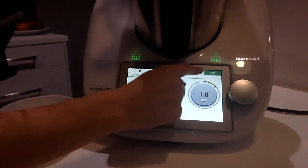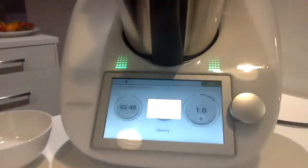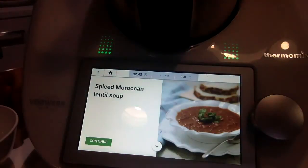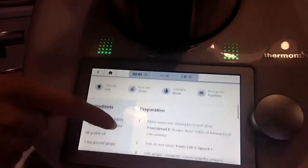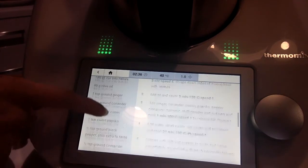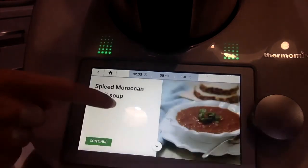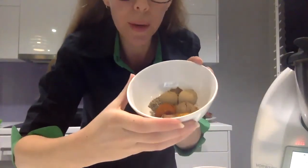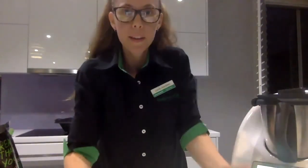Pop the lid off, press next — we are going. As you can see, we've got three minutes while the onion sautés. I'm going to show you a little trick — press these three dots, come here to recipe detail, and you can go back and have a look at what's next. So I can go to my pantry and grab the next ingredients while my onion is sautéing. I think that is pretty cool. I've already done it today — I've got all my spices here ready to go in next.